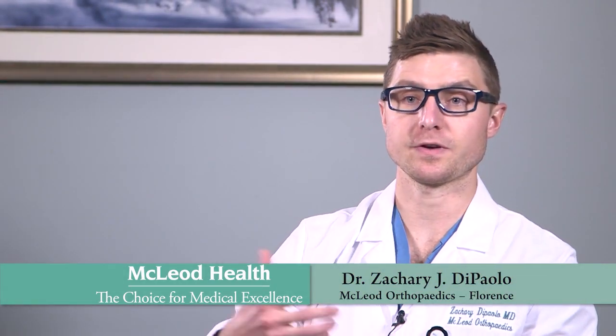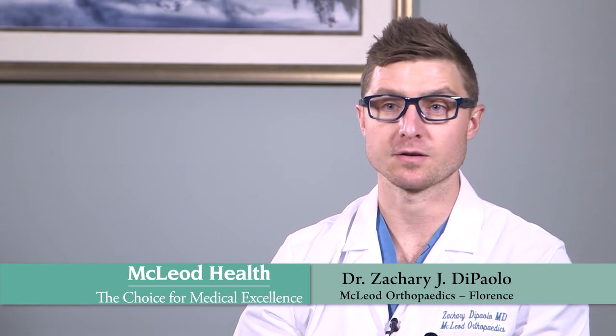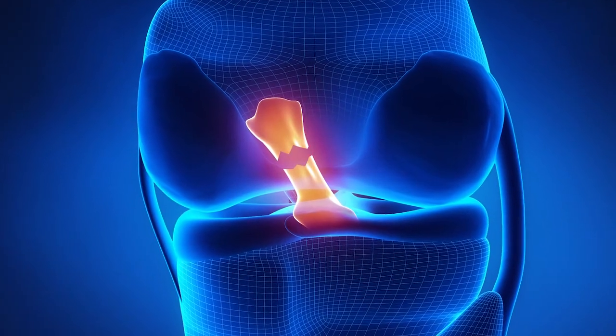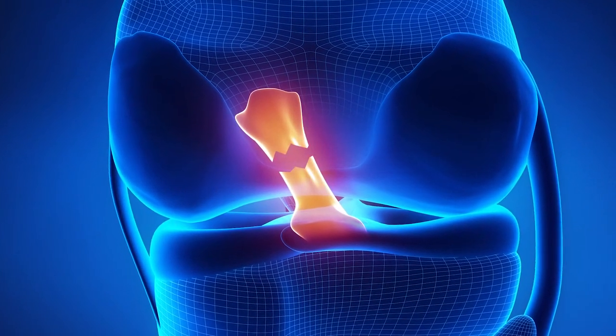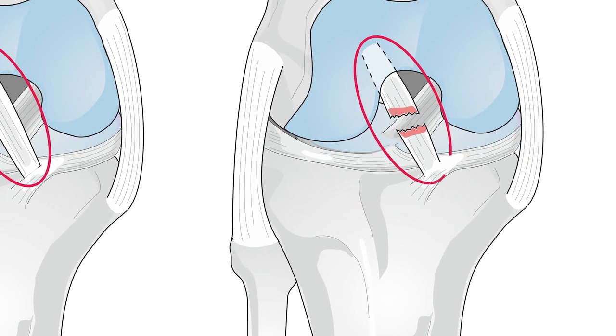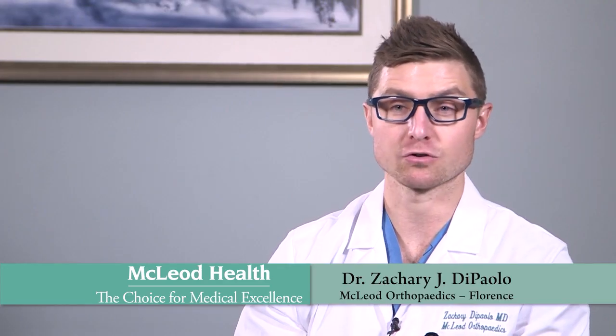A lot of patients say 'it's going to be an ACL repair' — they think about it like a fracture where we're fixing a bone. The problem with the ACL is that it's inside the knee and does not have a good capacity to heal by just reattaching the torn ends together. On top of that, most ACL ruptures are like a bomb went off, completely shredding the tendon, so there's really nothing good to sew back together.